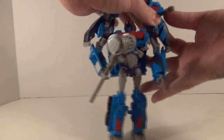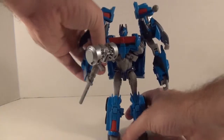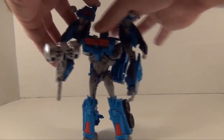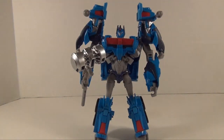You can even store the missiles on the side of his shoulders — they just clip in — which is actually a nice nod to Generation One since Magnus had those shoulder-mounted missile launchers.